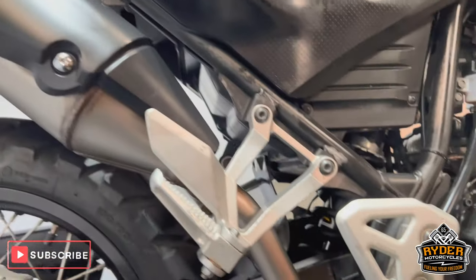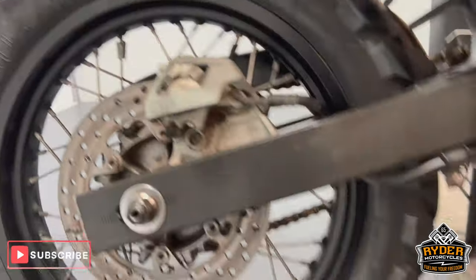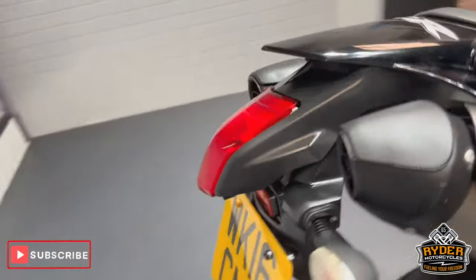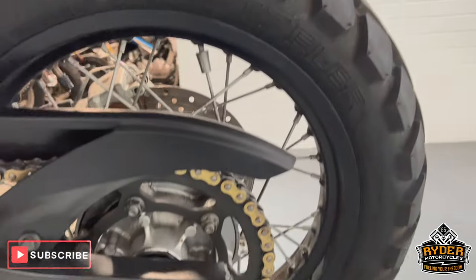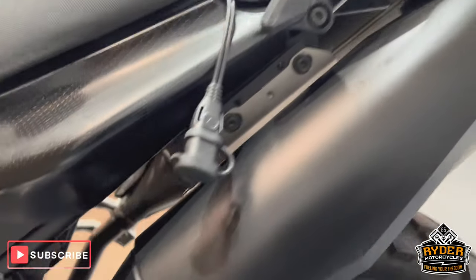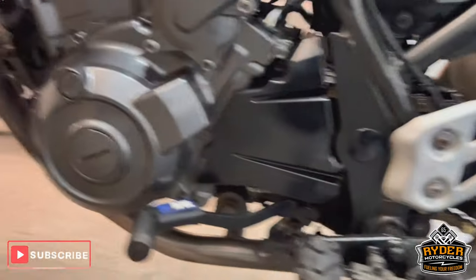Overall really nice — the swing arm's nice, as is the rear wheel. The exhausts are in good condition and looking nice. A few marks on the heel guards in places, just normal wear and tear.